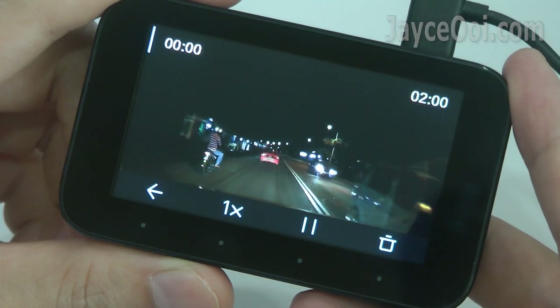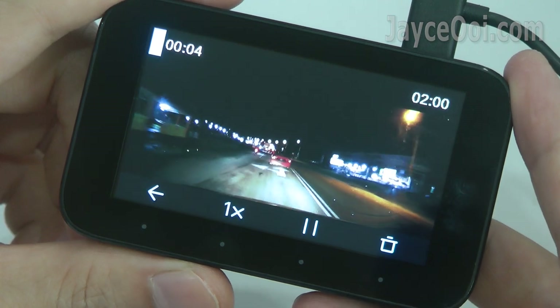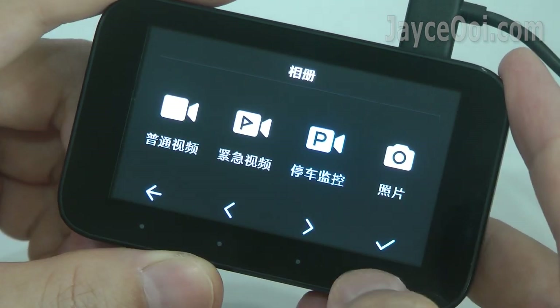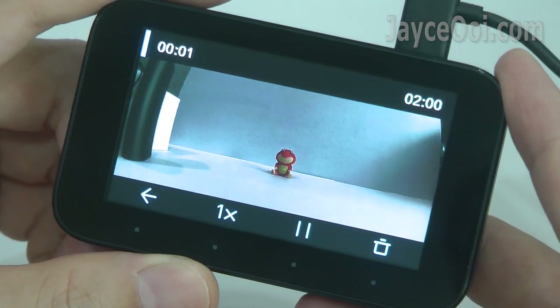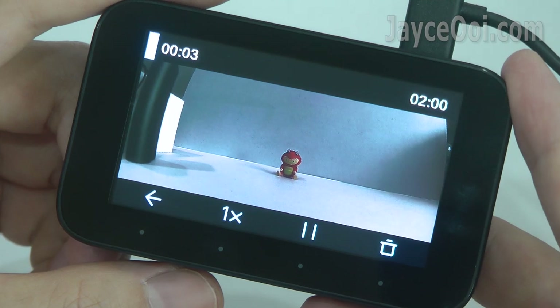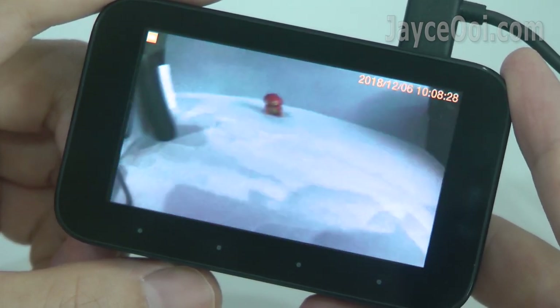And you can even download it to your smartphone to view it later. Of course, you can view the recorded videos on the 1S dashcam directly as well. The parking mode recording is great — it will start recording when there is an impact, and no external wiring is needed thanks to the built-in battery.